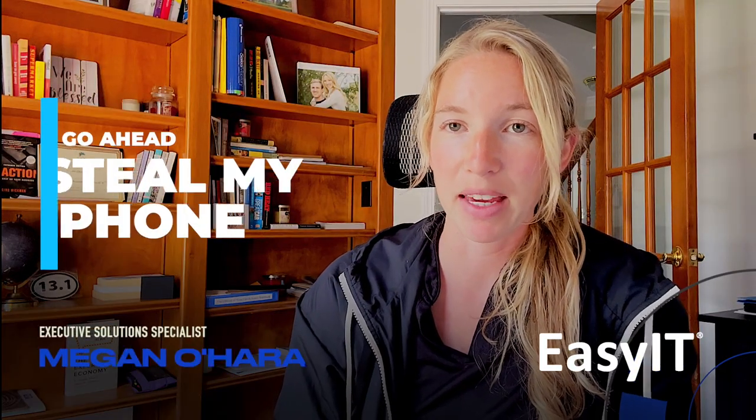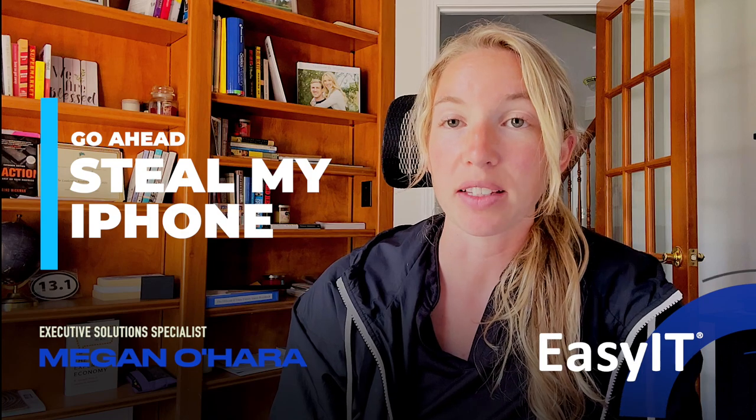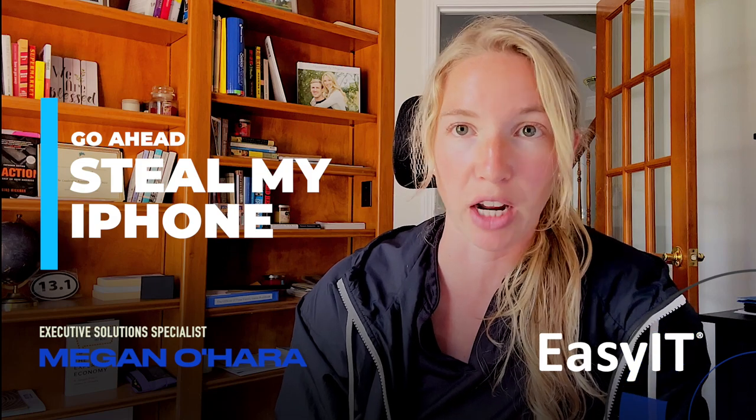Hey everyone, on this week's Mondays with Megan I have a great tip for my iPhone users. With the latest OS you can actually add additional security protection when you're away from your house or not at work.